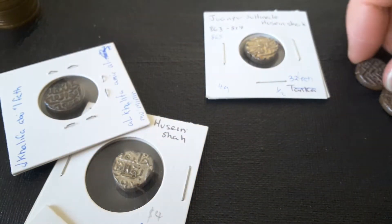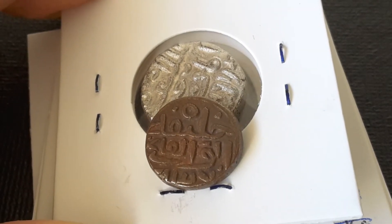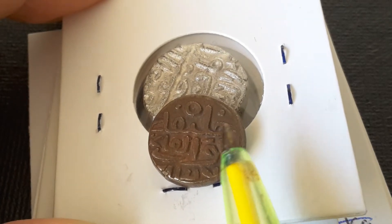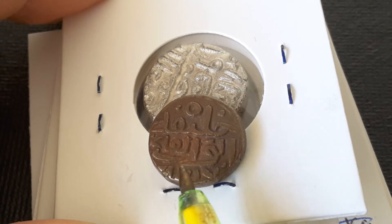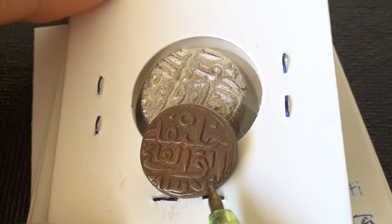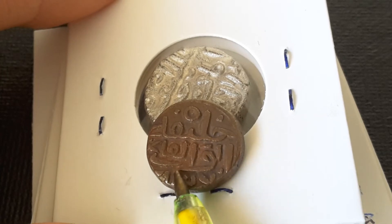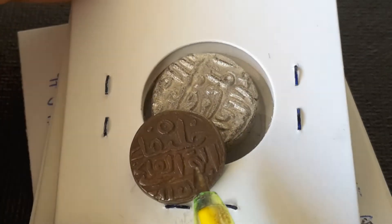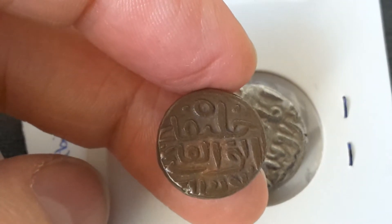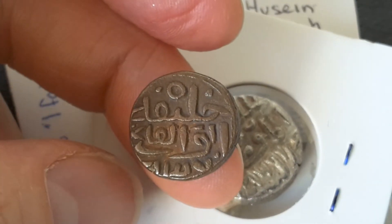So let me get another coin. On this side we have Khalifat Abu Al-Fattah — the father of the conquest. And down below we have the date. This one looks like it's 837. And this guy actually ran from roughly 883 to 844, so 837 is pretty much within the range.